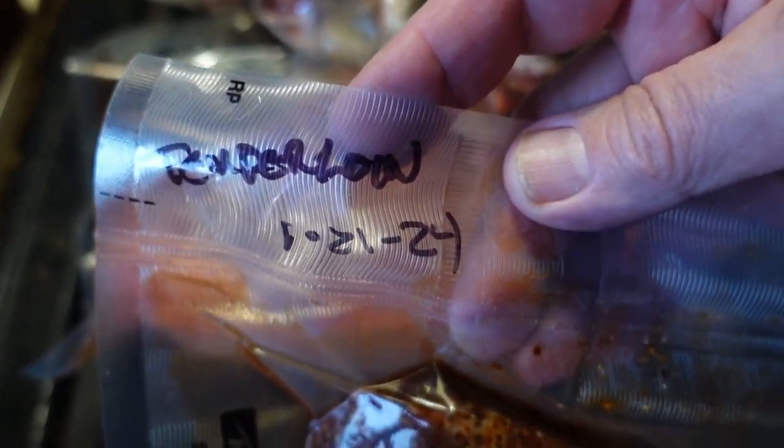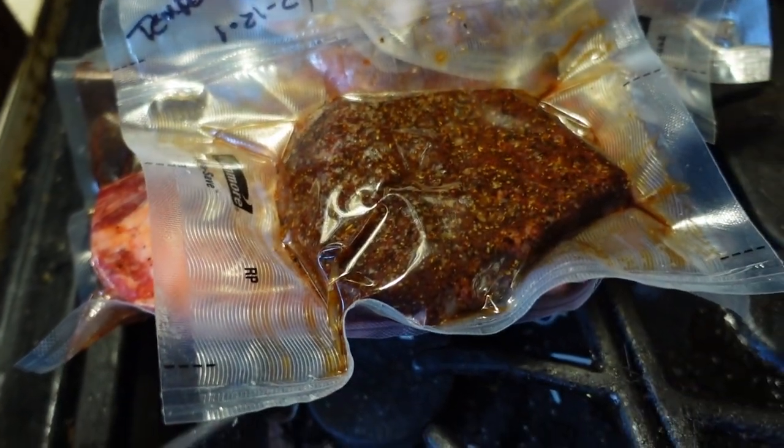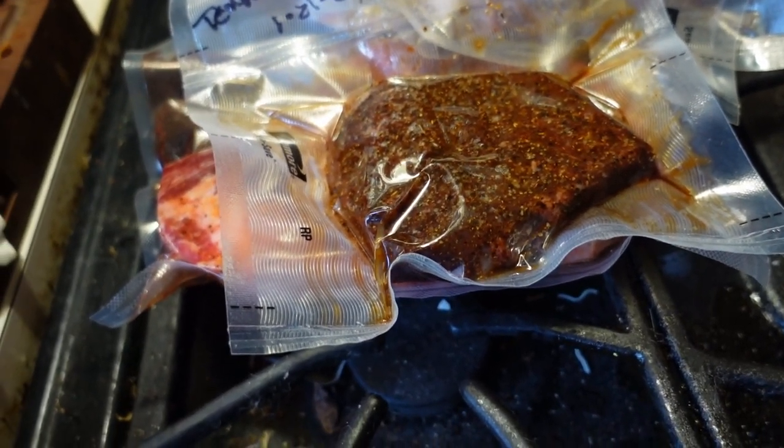The final part of this is to make sure that they are all labeled. I can't tell you how many times I have put stuff in the freezer thinking, 'oh, I'll remember what this is,' and then when I finally look at it, I have no idea.